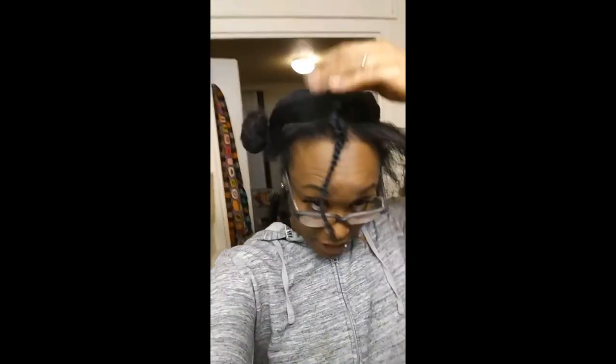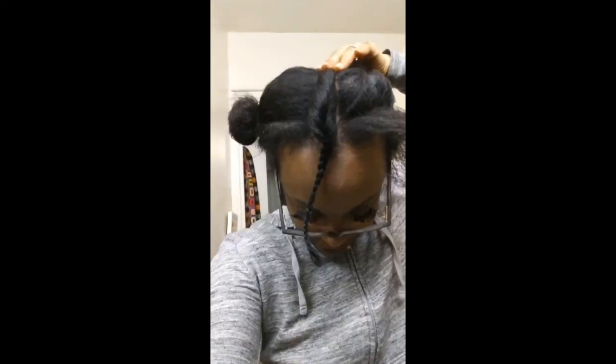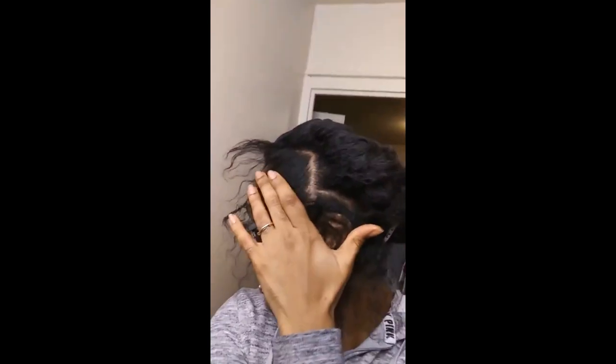I'm just gonna further detangle off camera and then I'll come back later. Now you should have your part down the middle, then part it out to size on each side. After you do that, keep continuing down the middle of the back of your head so you get that part right there. Then you want to part out your first side going down your hairline. I'm doing this first one real small and the other ones kind of medium-ish.